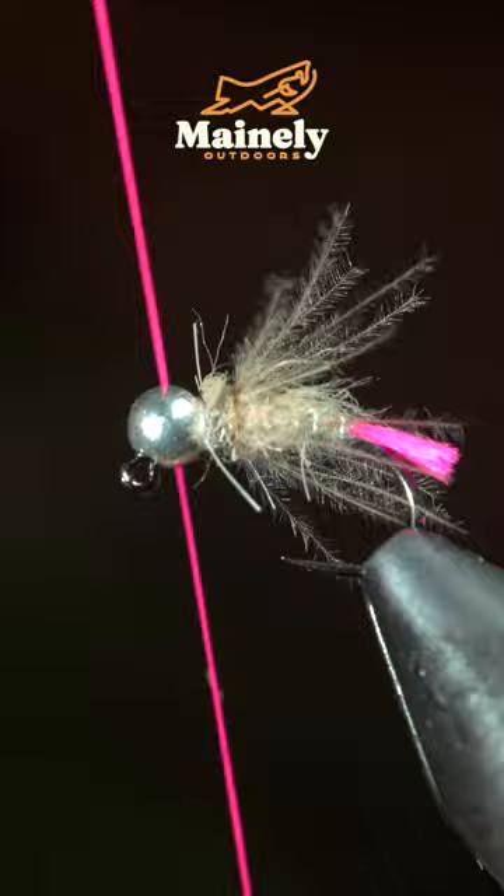Whip finish and snip your thread free, then swap out to a pink thread. This is a highly successful fly pattern known as the Blowtorch. Grab more and I will see you in the next one.